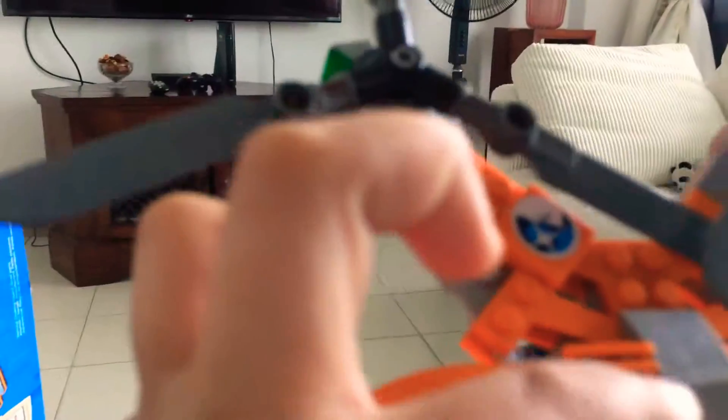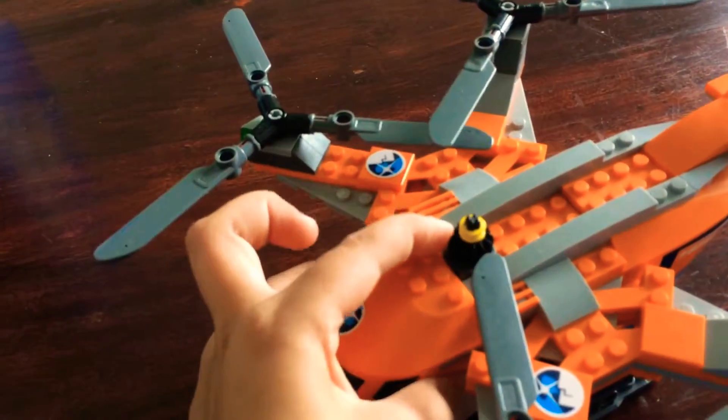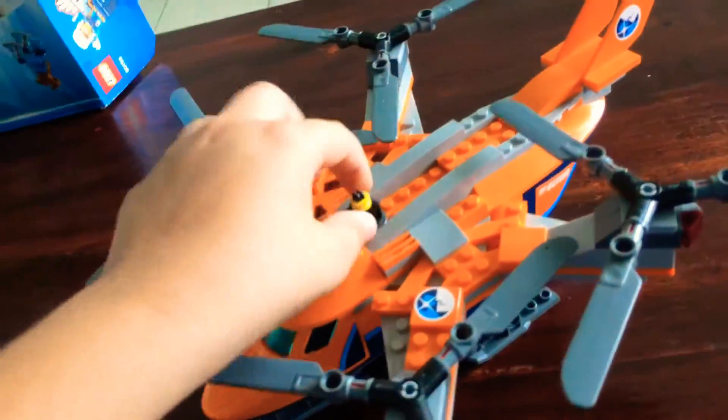The Arctic Air Transport plane is the main part of this set. It's a ginormous plane which has a hook at the bottom, controlled by a lever at the top. If you press it in this way, the hook will lower, and when you push it back, the hook will come up high. This is quite a good set.